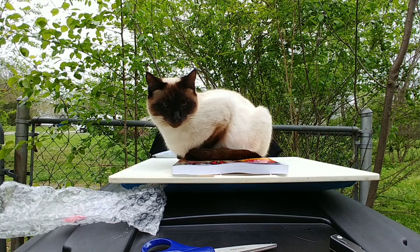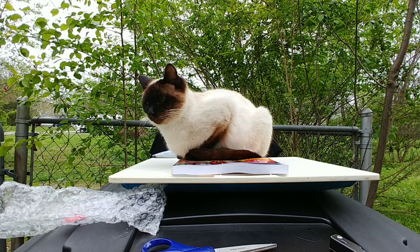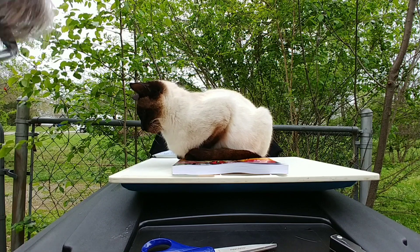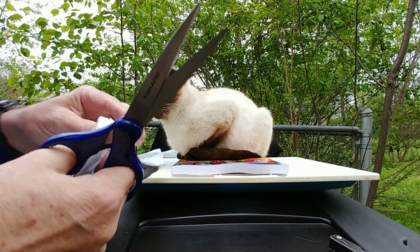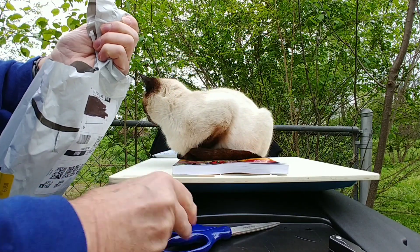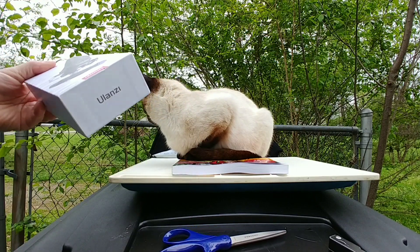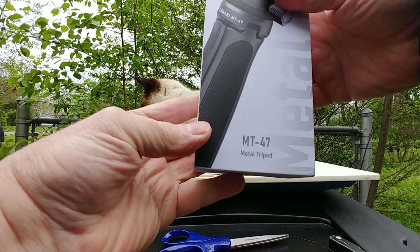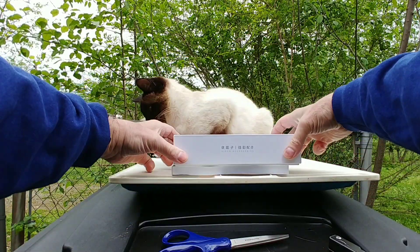Now we'll get to the biggest one — the most expensive one, the metal one. This is also Ulanzi — the $54 one. It's a lot heavier. This is the MT47 tripod. It looks like it opens like this.